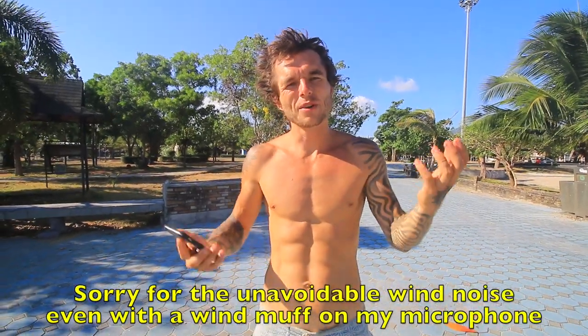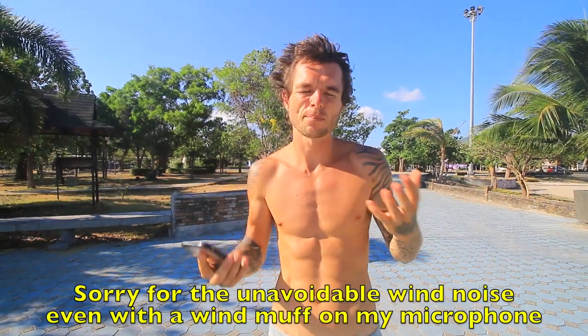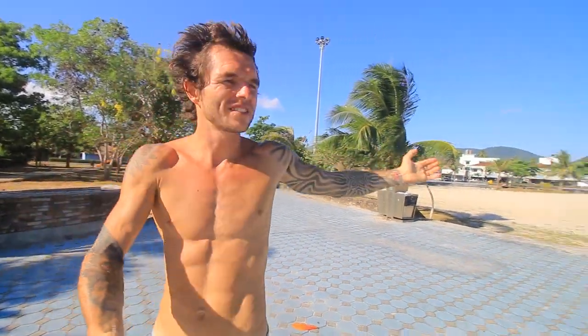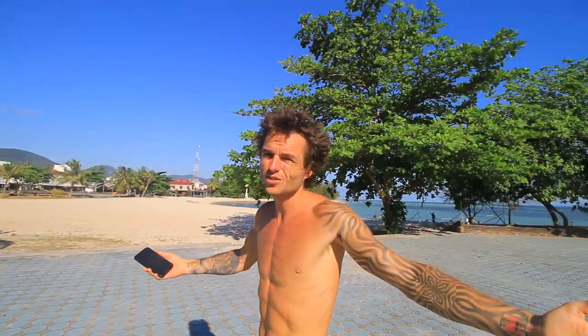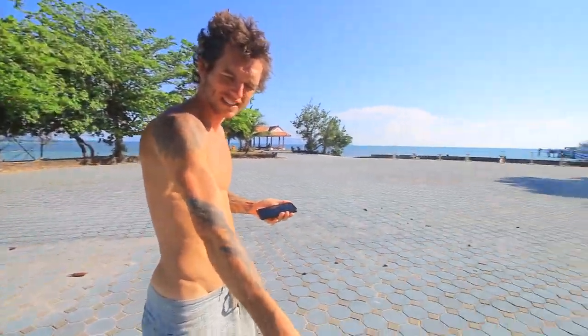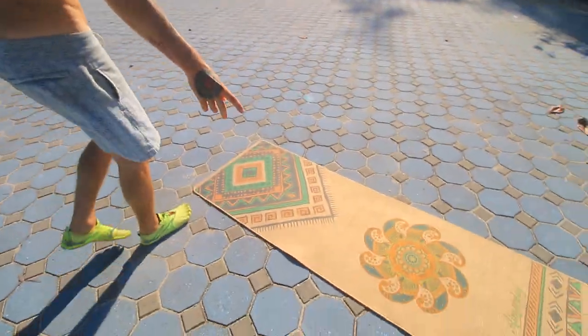Hey, it's Danny from Conscious Calisthenics here, back with another beginner calisthenics ab workout — which you could also call a bodyweight workout — that requires no equipment whatsoever. As you can see, we're in a lovely beautiful location. It's a bit windy, sorry if there's any wind noise. All I'm using is this mat down here.